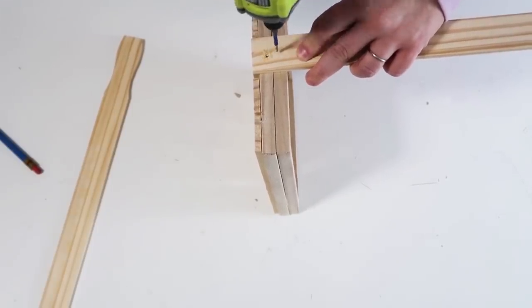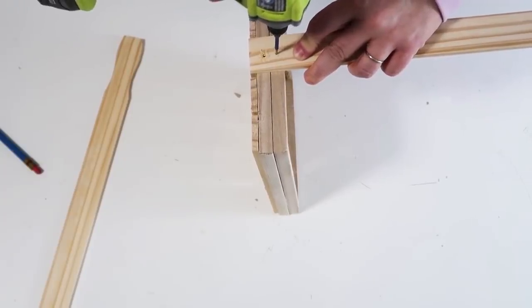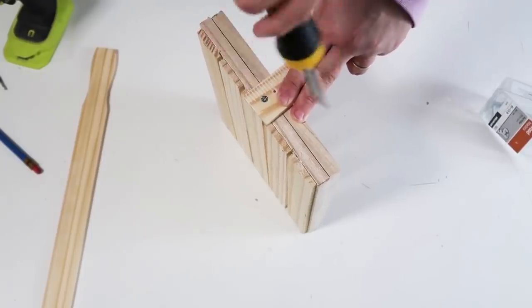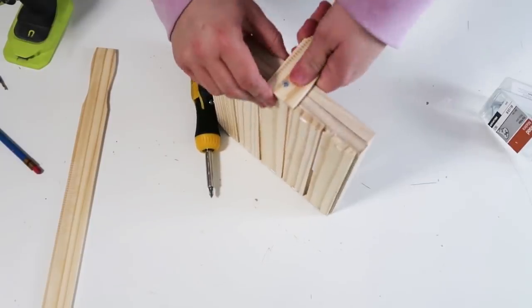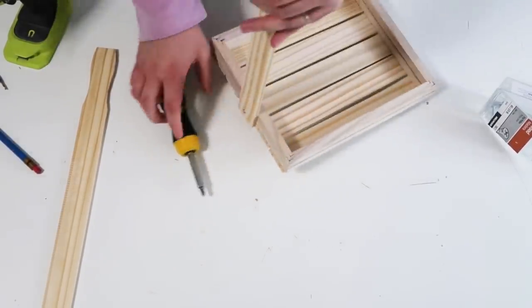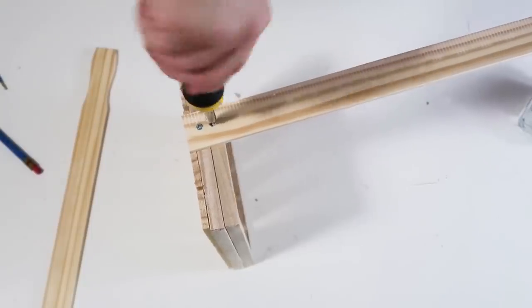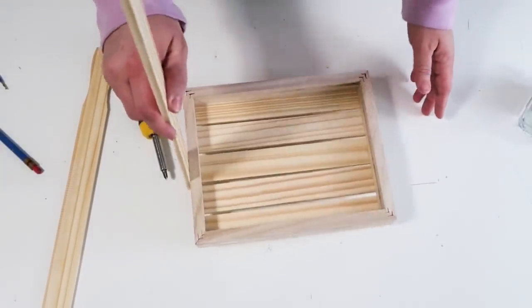These are super expensive in stores, but with some Dollar Tree products and painter sticks you can make the coolest things. Once you've got that first screw in, make sure you shift it around so it's nice and straight. My drill died at this point so I had to switch over to a regular screwdriver. Once the two screws are in, it's really sturdy — I put one on each side.